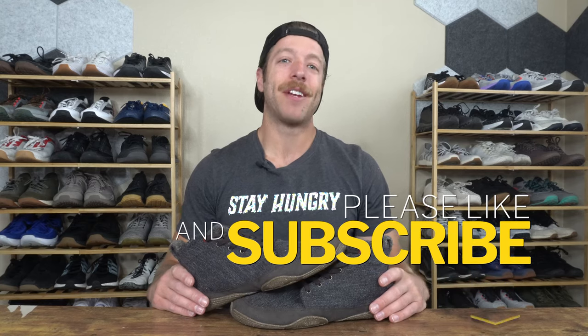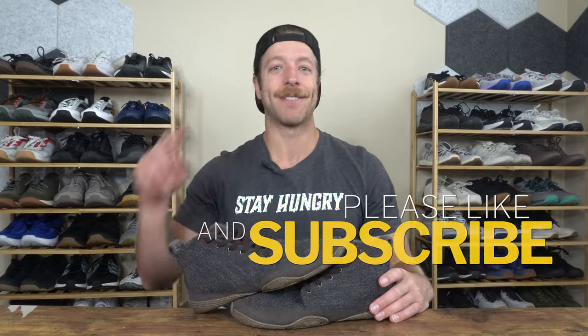Alright guys, that wraps up my review of the Wildling Shoes Chestnut. Overall, I have been a fan of this model and there are a lot of things to like; however, this is definitely a minimalist shoe that's going to have some limitations with certain contexts. If you have additional questions on the Chestnut, drop a comment down below or reach out to me personally. And as always, drop a like on the video, drop a subscribe to the channel — I'll see you in the next one.